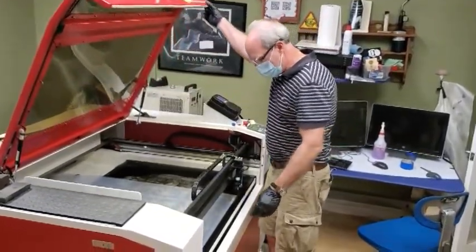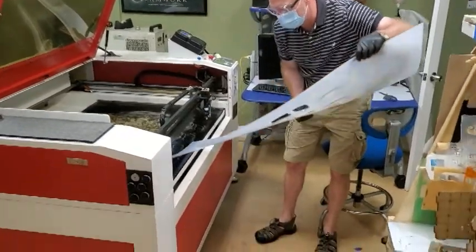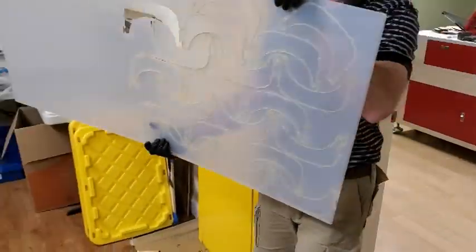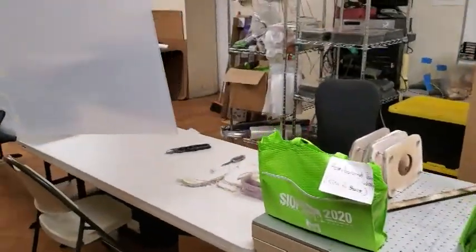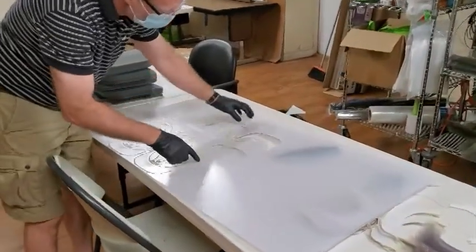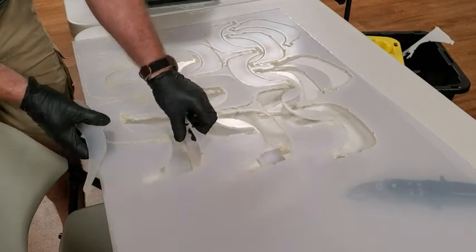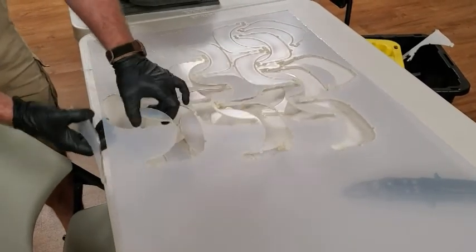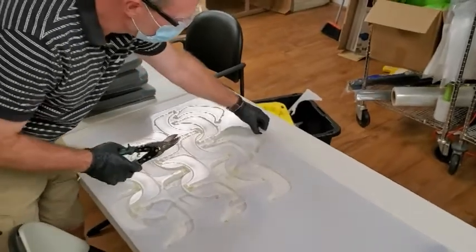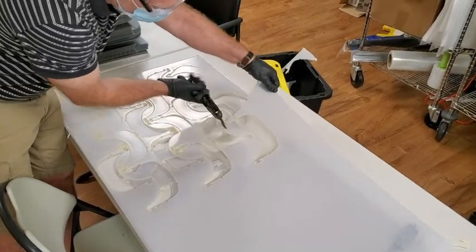Taking it out and bringing it over to the table — this is the case where you're doing multiple bottoms at the same time. Then you need to pop out all of the top risers. This will give you a cut down. The critical part here is that you want to make sure you save this portion, so you cut down here, here, and then all the way across.